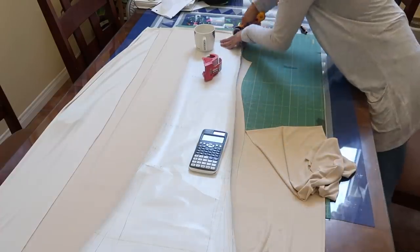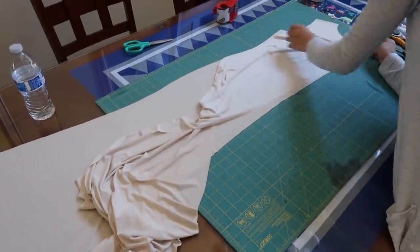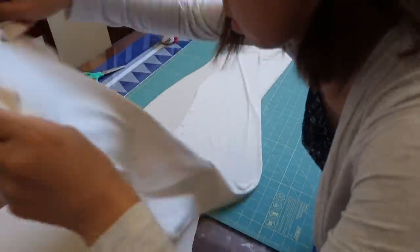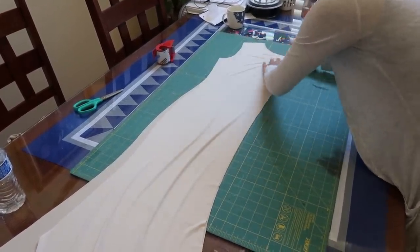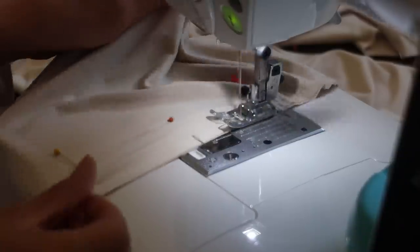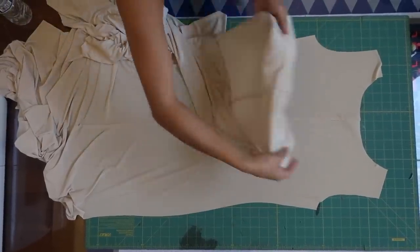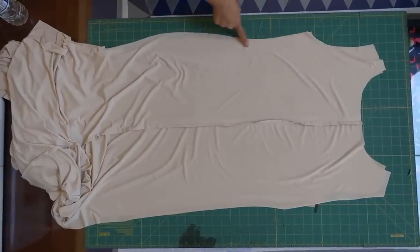There should be four pieces total for the dress — two front sides and two back sides. Once they're all cut, face the two front pieces right sides together and sew down the center front. Then do the same thing for the back side. I'm only sewing with a basting stitch right now until I've made all my alterations. Now you have one full front piece and one full back piece, and can sew them right sides together along the shoulder and side seams.